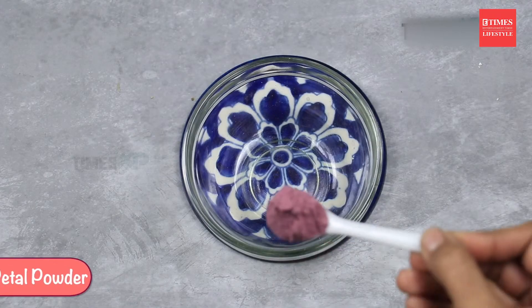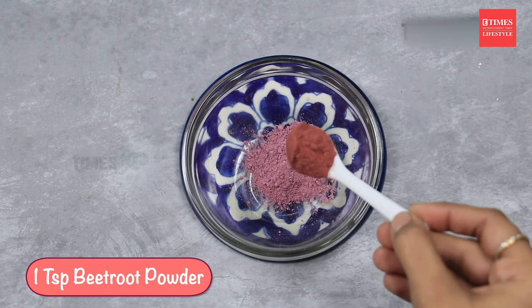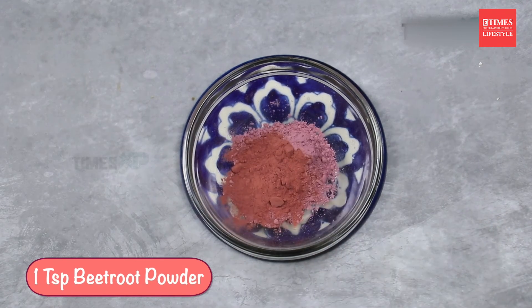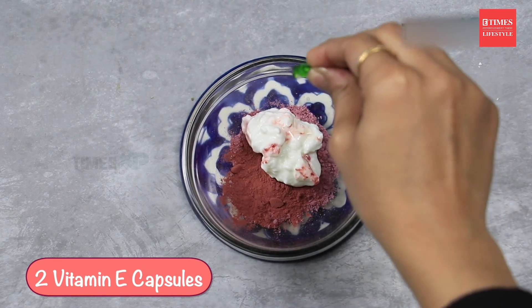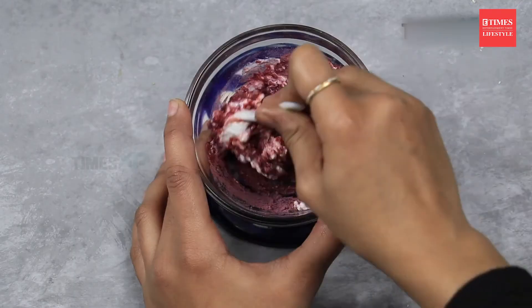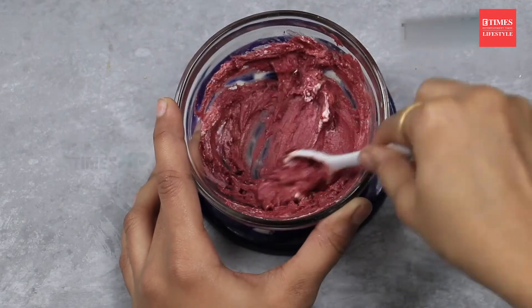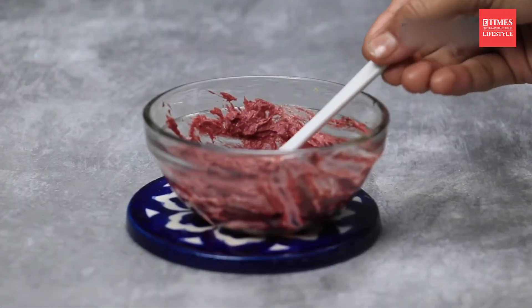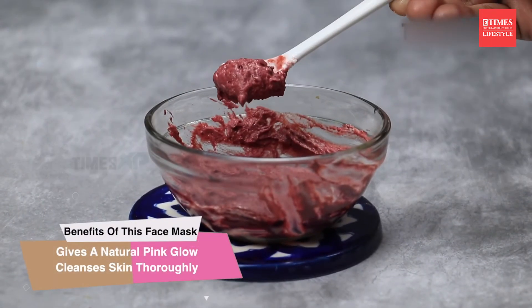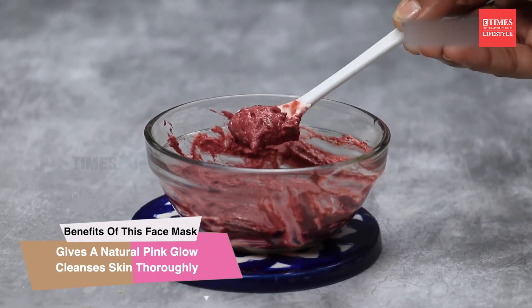The third face mask calls for one teaspoon of rose petal powder, one teaspoon of beetroot powder, two teaspoons of yogurt, and two Vitamin E capsules. Add all the ingredients in a bowl and mix. This face mask will give a natural pink glow on the face while cleansing it thoroughly.